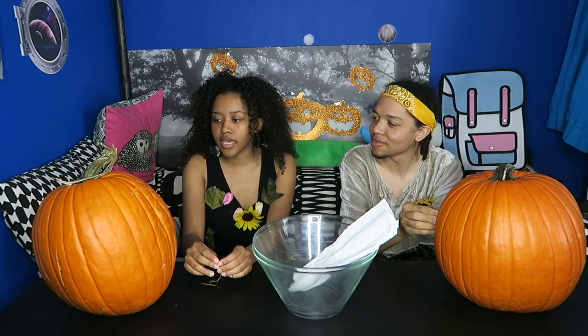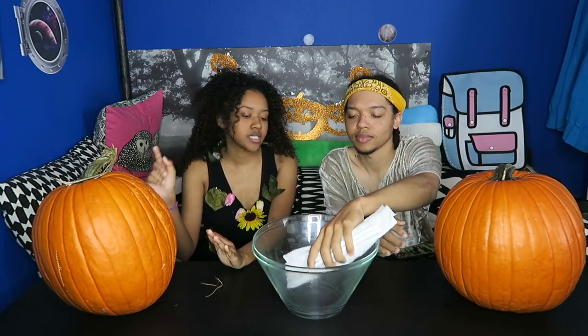So you guys already saw that vlog and we picked up the perfect pumpkin. Sable, what do you think — you think you got the perfect pumpkin? Mine is kind of lopsided, but I still love it. I like your stem on yours. I'm going to do more of a spooky, creepy face. I was going to do a face but I think I'm going to write the word 'spooky' instead.